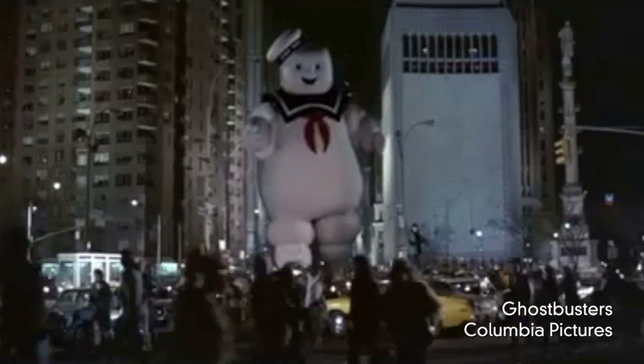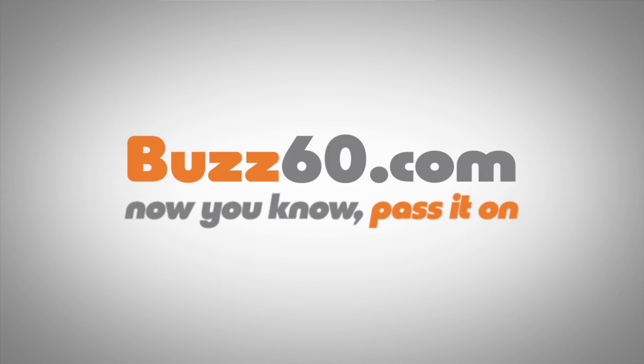You never know when this guy could show up. Just whatever you do, don't cross the strings. Buzz 60. Now you know, pass it on.